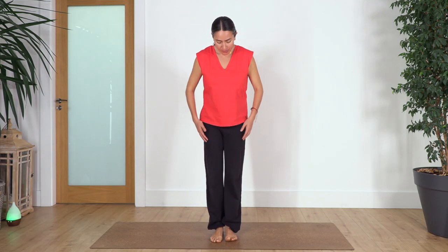Hi everybody, welcome back to Sacred Body Studio, my name is Fabi. We're going to start our mirror routine — today is about our legs, our mobility, and our hips as well.